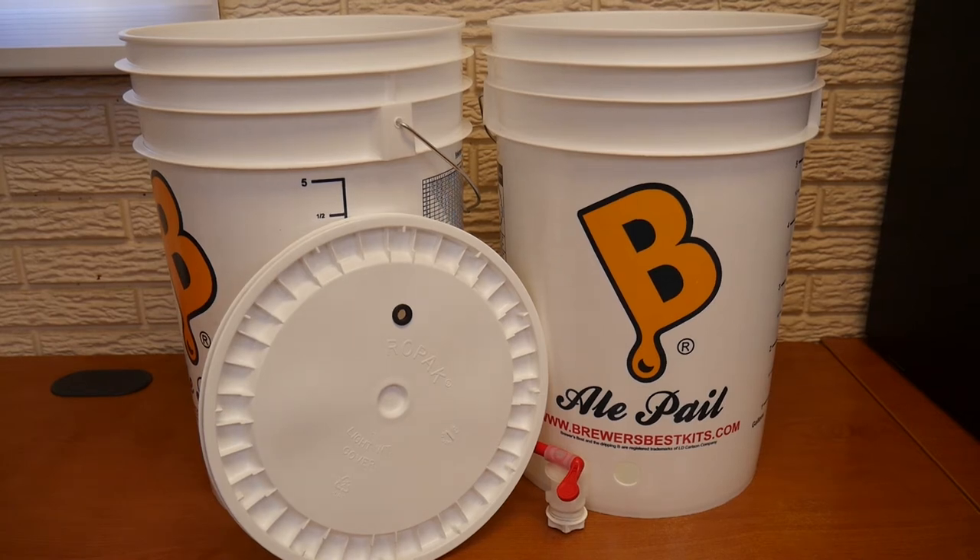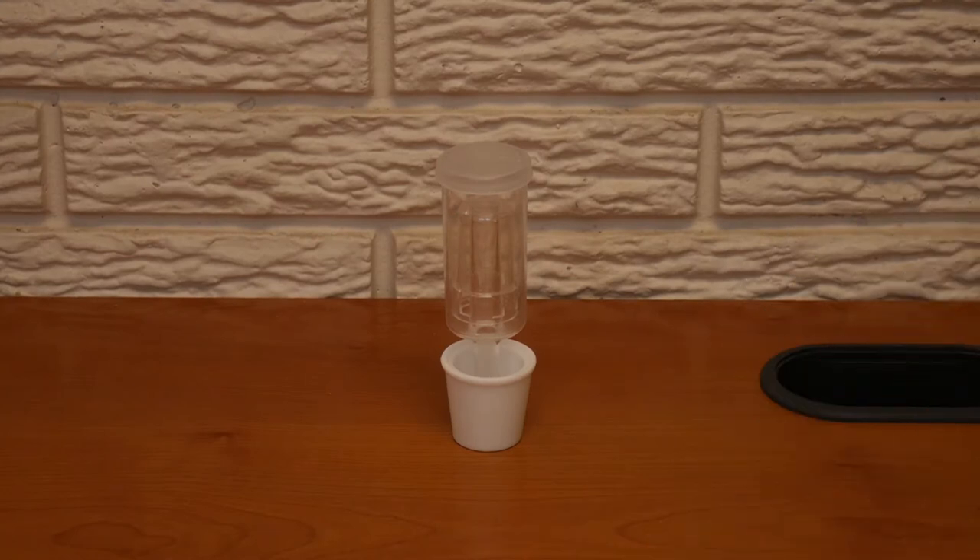With the bottling bucket, be sure to disassemble completely between each use for cleaning and sanitization. Always be sure to hand tighten and never use pliers with the spigot. Pro tip: be sure the spigot is in the closed position before use.